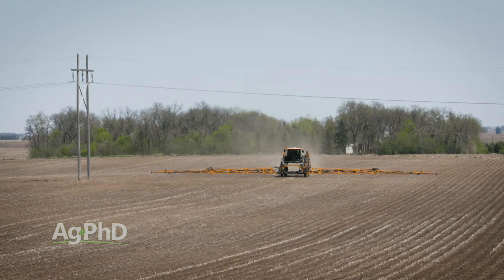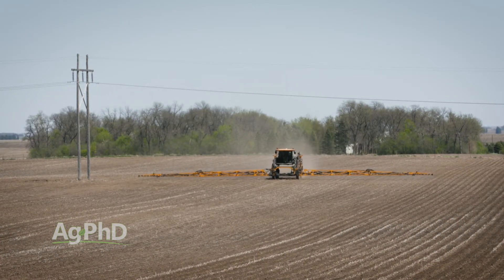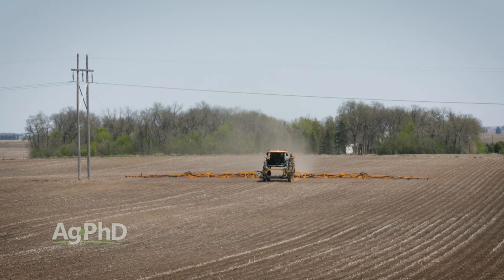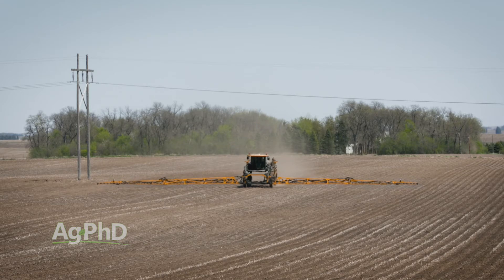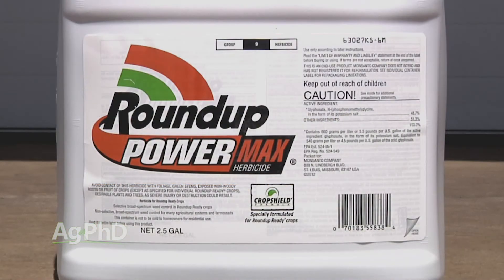You don't have any pre-emerge herbicides that are great. You could certainly do something like Sharpen or Verdict in corn or soybeans, but it's only going to burn it to the ground — just some burn on the top growth. I wouldn't do that; I'd skip that and just go straight Roundup. Roundup works well, it gets down in the root system — but what else is there?